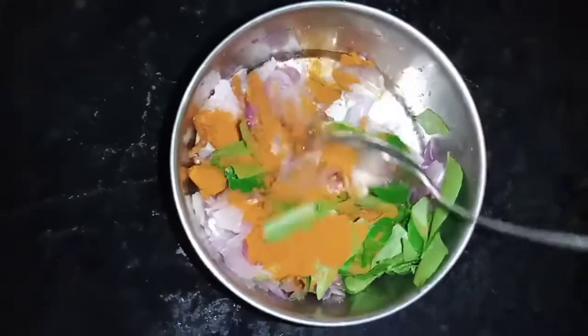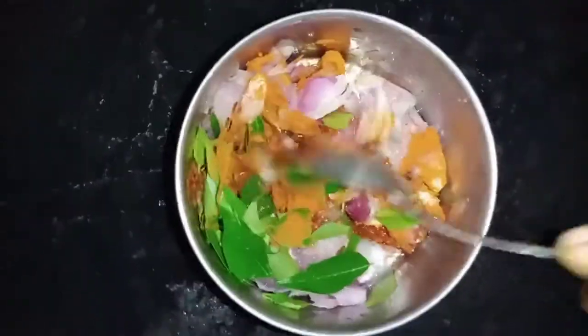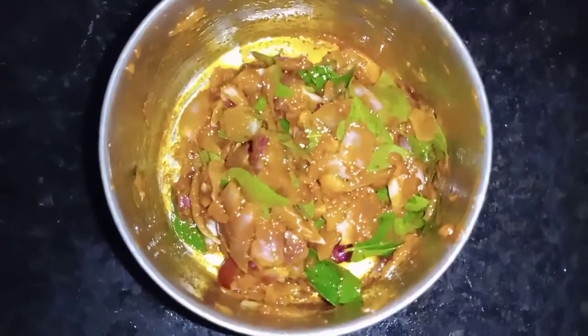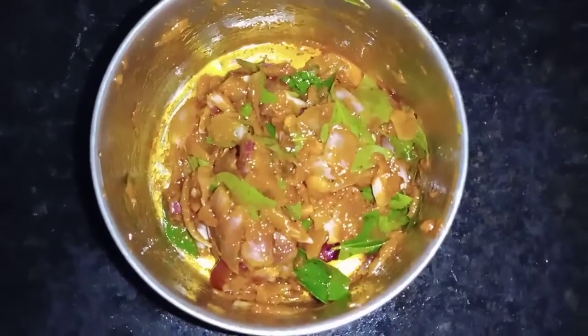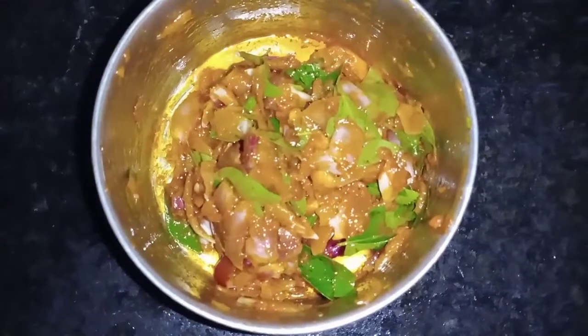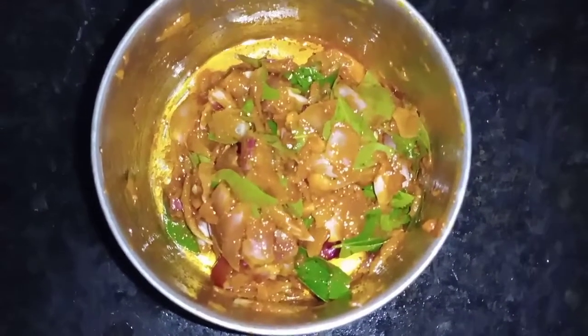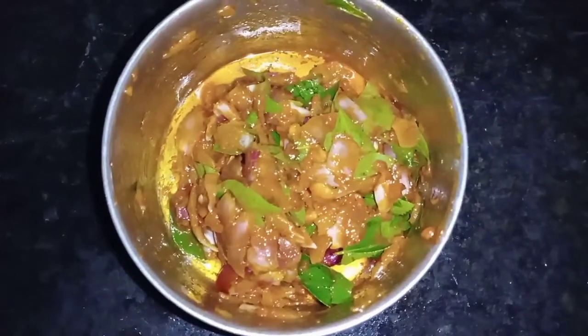Let's mix it. This is the taste of the noodles. The noodles are good. I am going to add the noodles. The noodles are ready to cook.